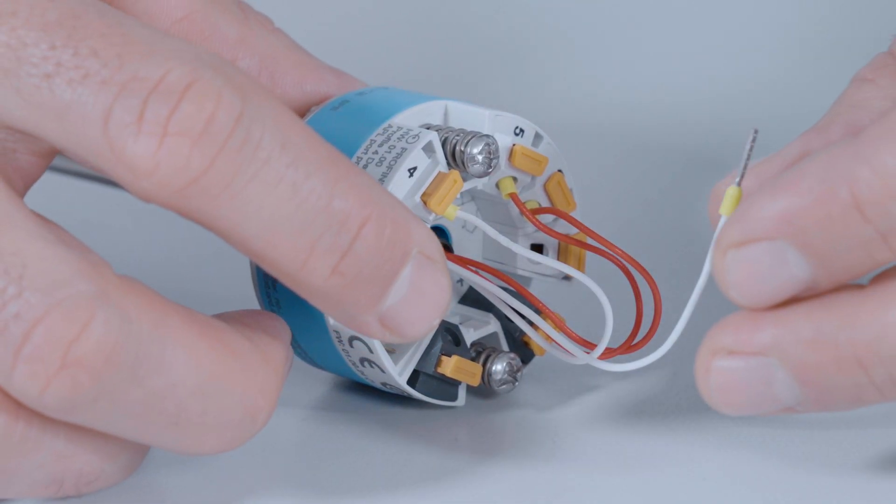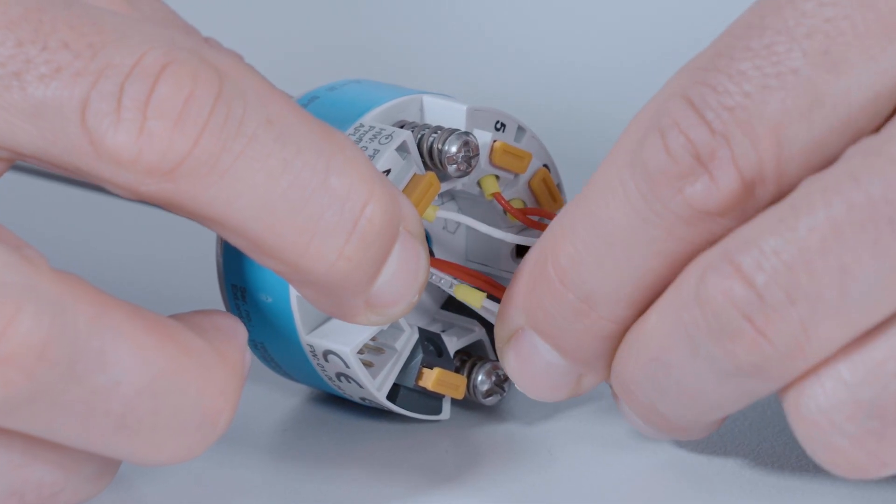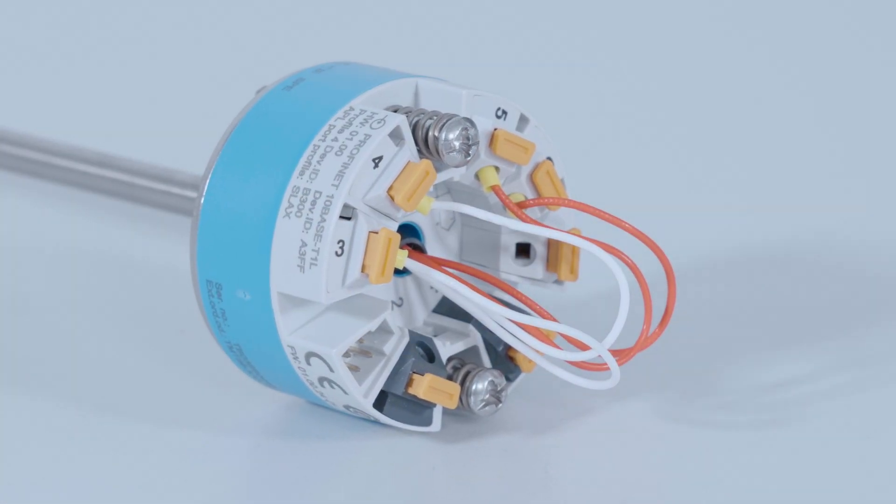In addition, the integrated and tool-free push-in terminals of our TMT36 temperature transmitter can reduce the wiring effort during installation by up to 85% compared to screw terminals.